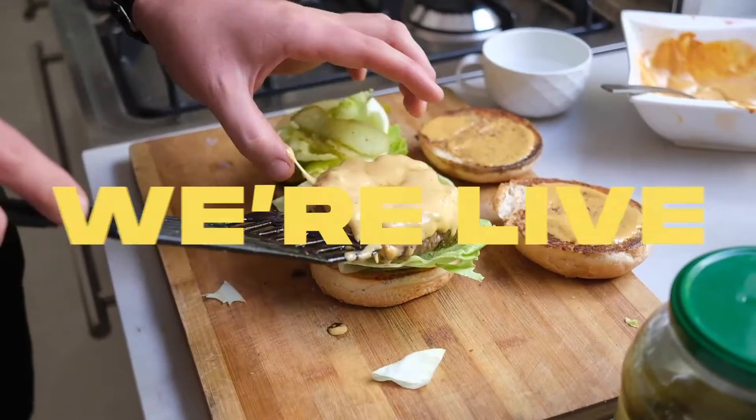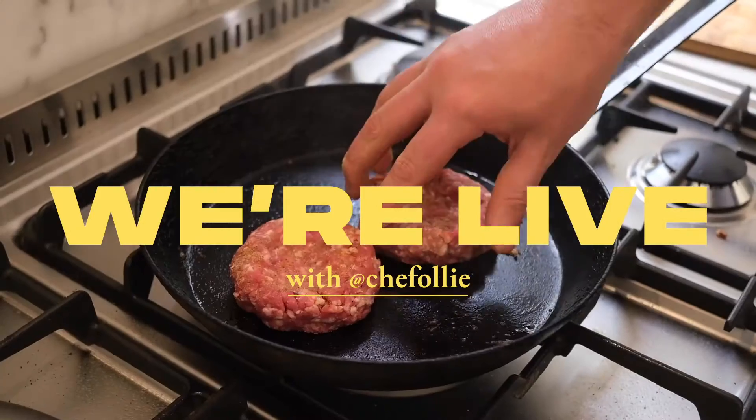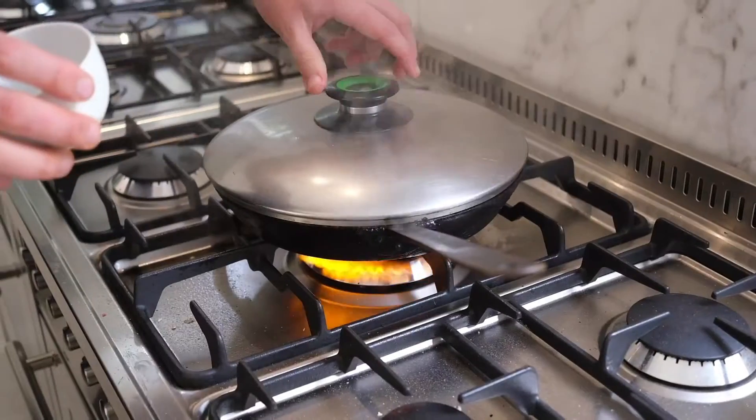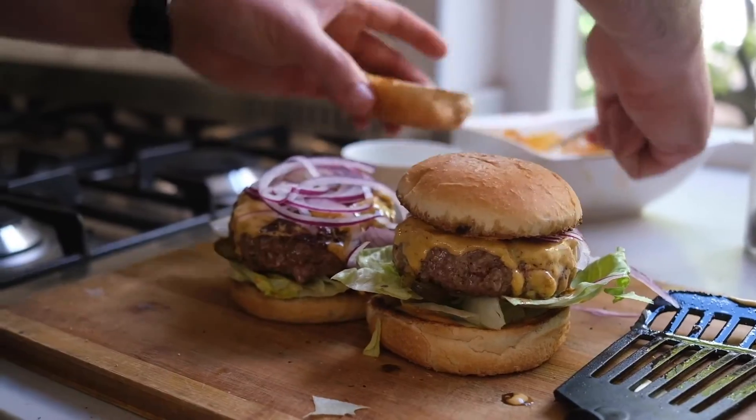Today we're going to be making the best burgers ever. I am completely obsessed with burgers and I'm so excited to show you how to make them. I know that you have been making them wrong, so I'm going to teach you how to make the best burgers ever.